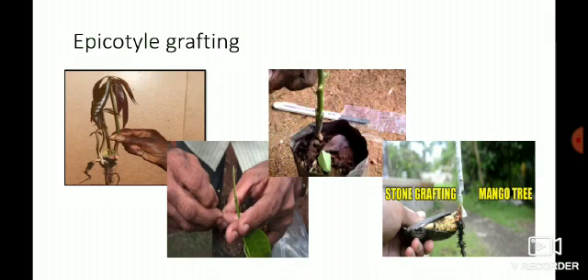In epicotyl grafting, there are three stages: the callusing stage, the cambial bridge stage, and the heal union stage. The callusing stage — mass of callus formation — takes place between 10 to 30 days after grafting. The cambial bridge stage occurs from 30 to 60 days, establishing cambial continuity between scion and stock. The heal union stage is from 60 to 120 days, where vascular tissue differentiation and complete healing of the union takes place.